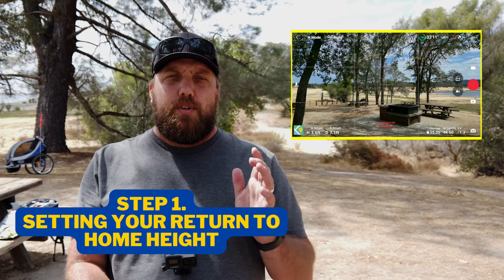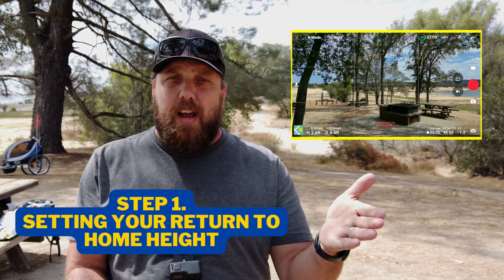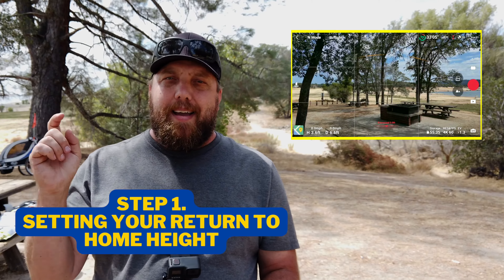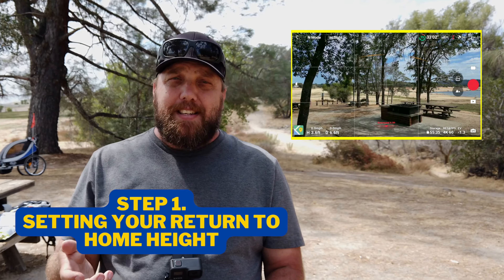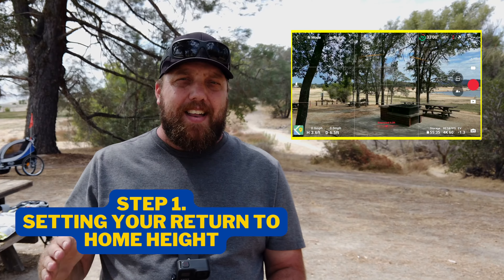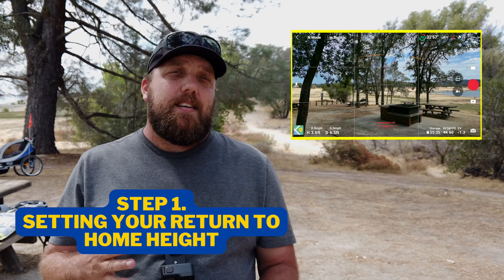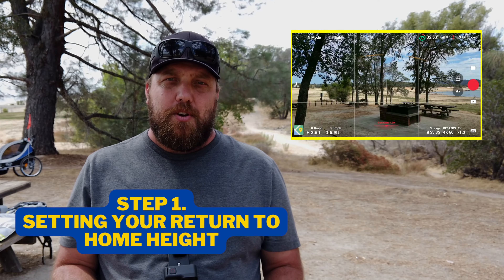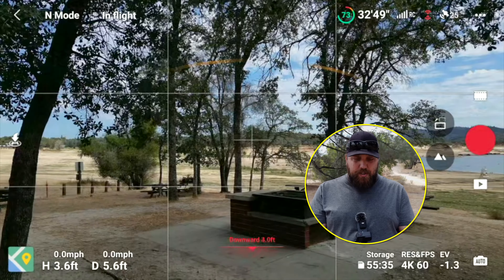Step one for getting your drone back safely is to set your return to home altitude or height. Just knowing which button to hit or which icon to touch to activate your return to home feature is not enough. You really need to understand the settings and the function of the return to home feature.